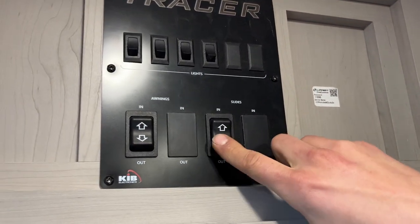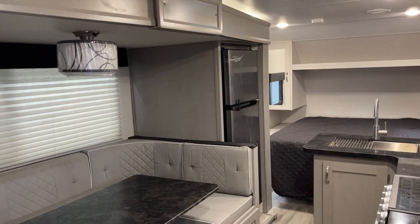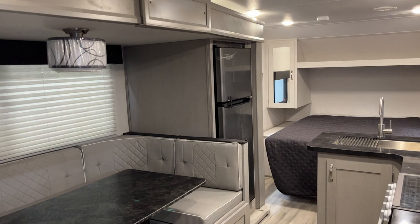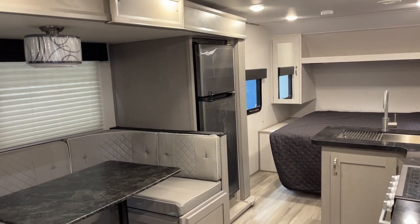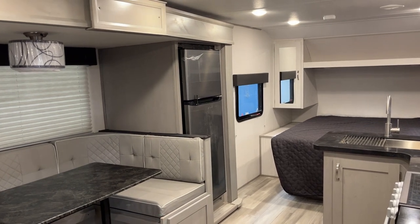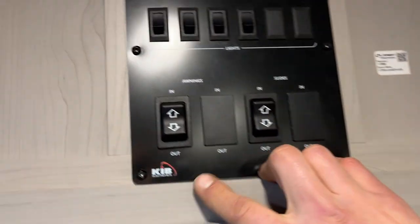So you can see the two on the side — that's motion sensing — and one is just on. Below all your light switches is your slide switch. Press and hold out and the slide will make its way out. Once the slide is fully extended, the motors will turn themselves off automatically.